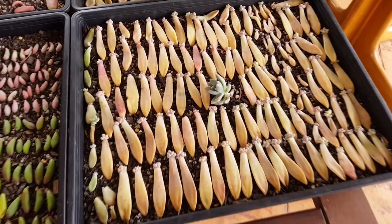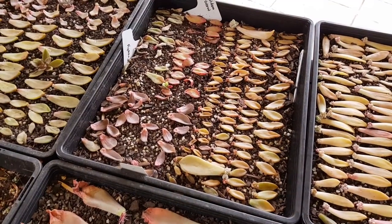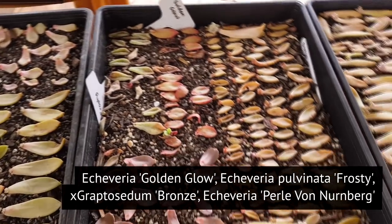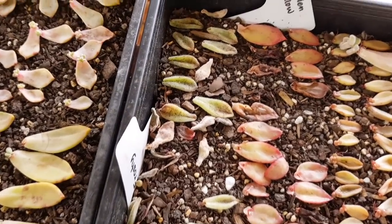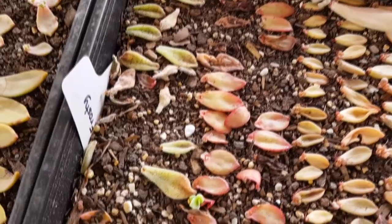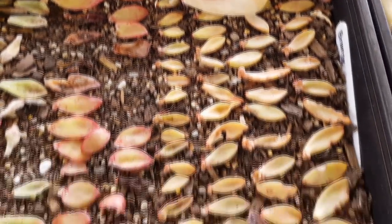I've got more Francesco Baldi over here, and as you can see, all of them have already grown pups — really good results. This next tray is a mix of golden glow, pulvinata frosty, Graptosedum bronze, and pearl von unberg. Most of them have pups, but some of the pulvinatas are drying out, so low yield there. The golden glows haven't sprouted yet except for one, but the Graptosedum bronze has definitely given good results.